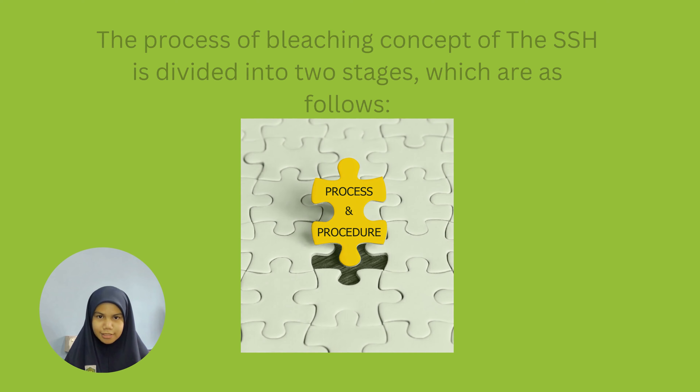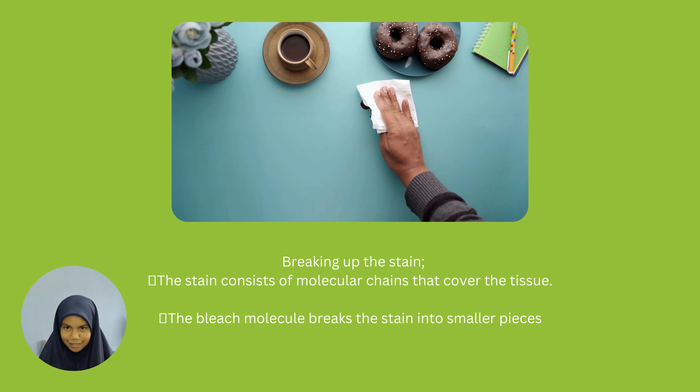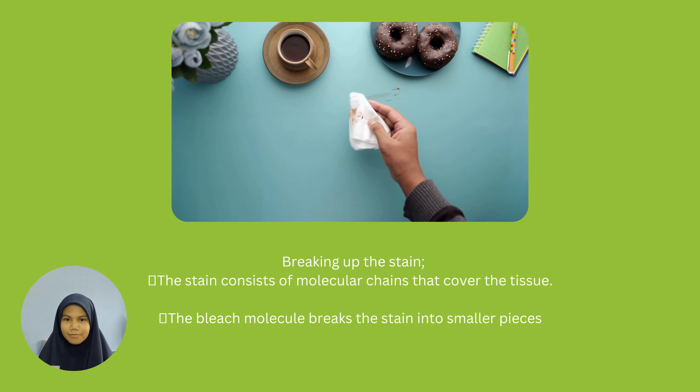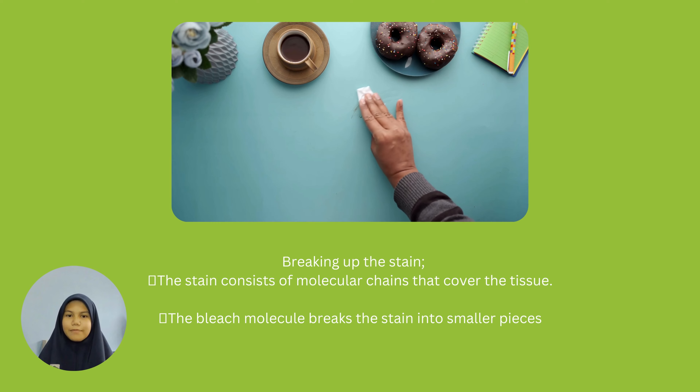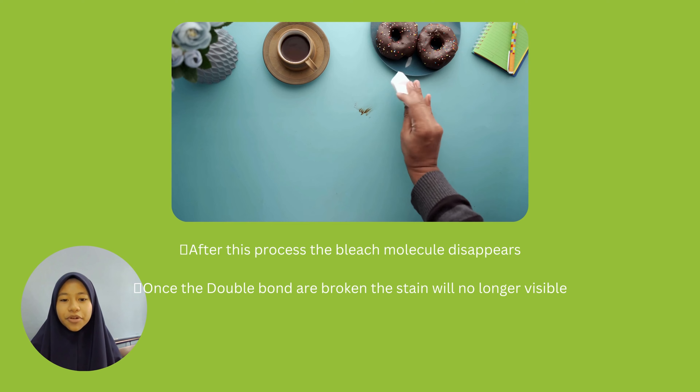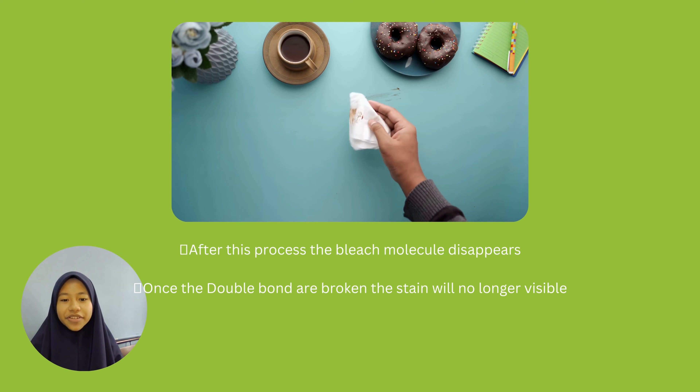The process of the bleaching concept of the SSH is divided into two stages. The first stage is breaking up the stain. The stain consists of molecular chains that cover the tissue. The bleach molecule breaks the stain into smaller pieces. After this process, the bleach molecule disappears. Once the double bonds are broken, the stain will no longer be visible.